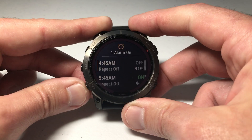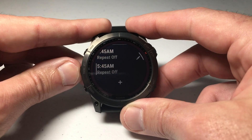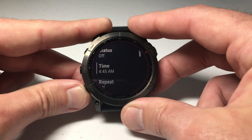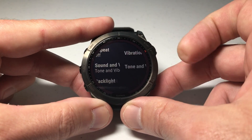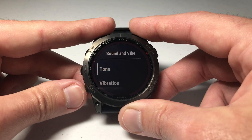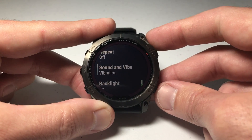If you want to edit the alarm, you're actually going to press the down button, go to the very bottom, and choose Edit. So let's go to the very first alarm — I'll choose it by pressing the upper right button — then use the down button to find the option for Sound and Vibrate. If I press the upper right button I can toggle this, so now I just want it to vibrate, or I can set it for just tone. For this first alarm I'm going to set it to Vibrate only.